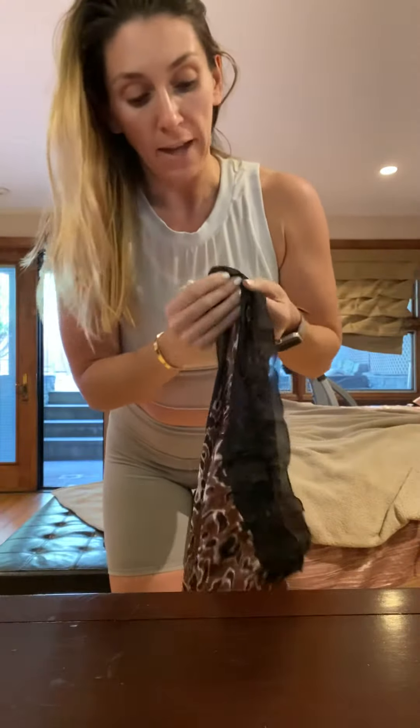All you need is two hair ties or rubber bands and a piece of cloth. I'm just using this one because it's right here, but you can use a scarf or any piece of cloth that you have, that you can fold into — I'll show you how big.